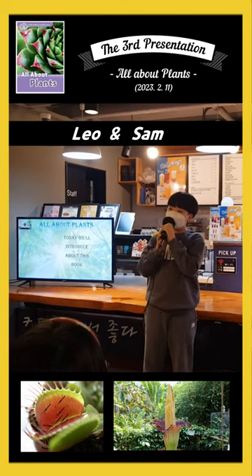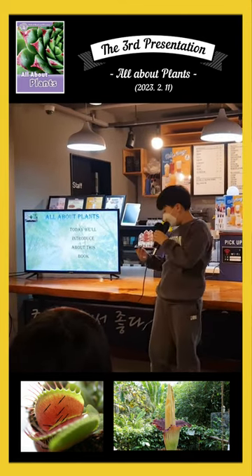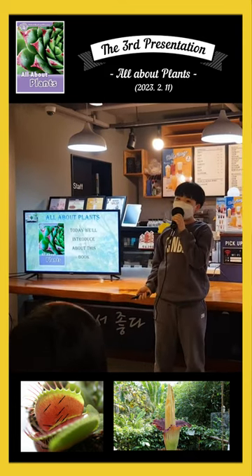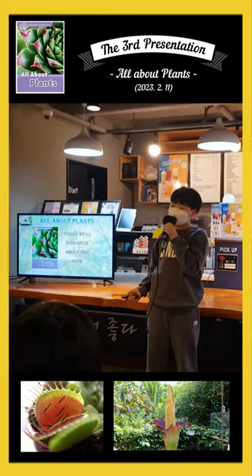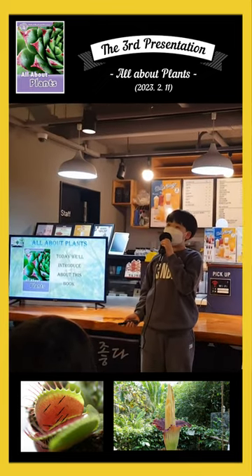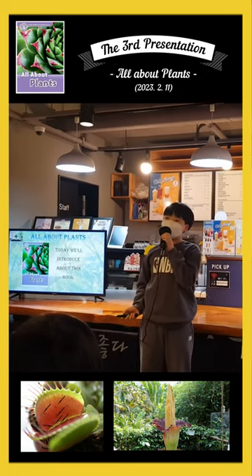Hello, I'm Leo and he is Sam. Today we're going to introduce the book all about plants, published by Oxford Read and Discover. In the book there's much information about plants and people can learn how to use them properly. I would like to share this with you.